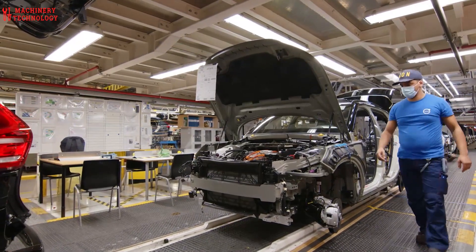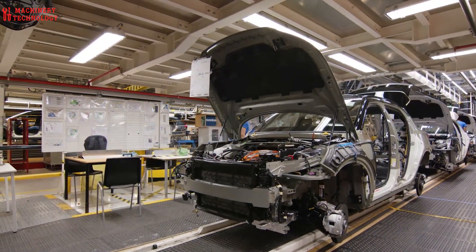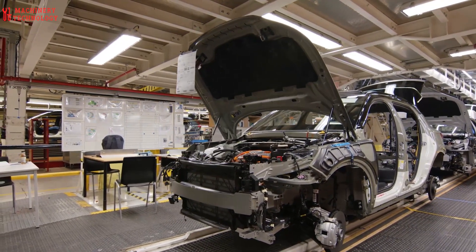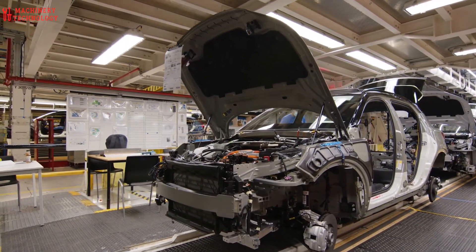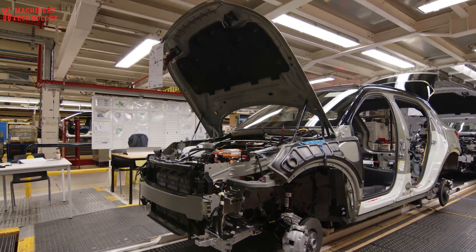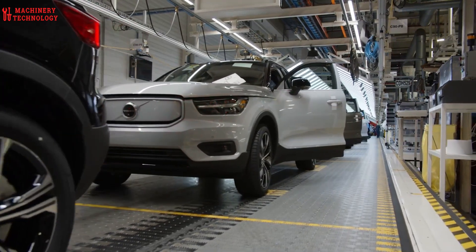Assembly Avenue — this is where the excitement builds. The chassis, now with the beating heart of an engine, moves down a long line. At each station, skilled workers install various components: the intricate dashboard, the comfy seats, the complex wiring harness. It's a ballet of human and machine working in perfect sync.